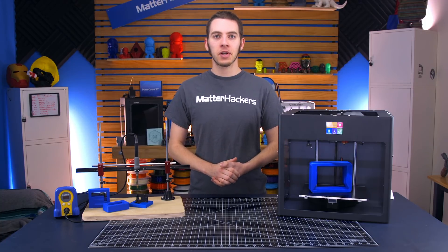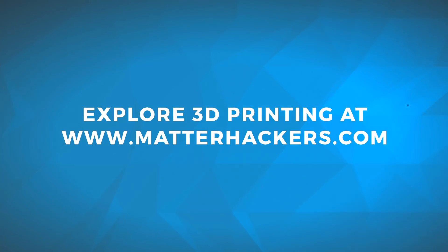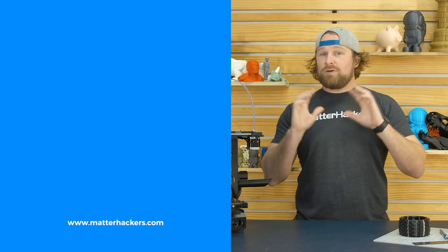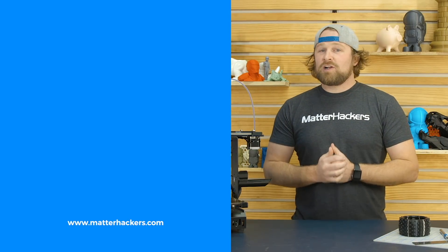I'm Alec from MatterHackers, thanks for watching. If you liked that, subscribe to our channel to keep up to date with all of our videos, and remember to go to MatterHackers.com to shop for everything 3D printing.